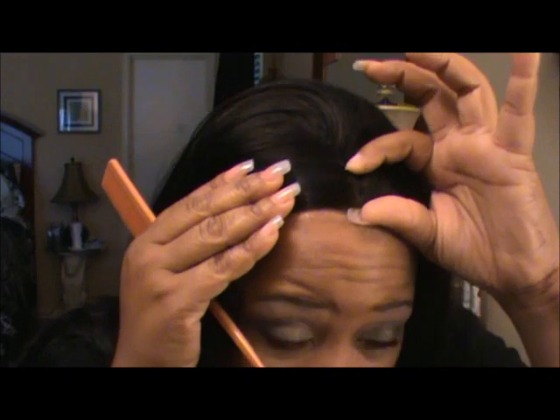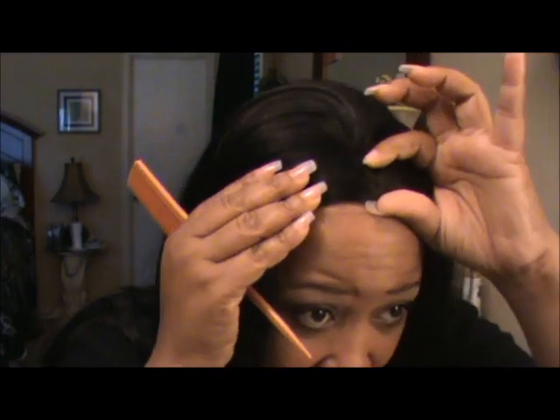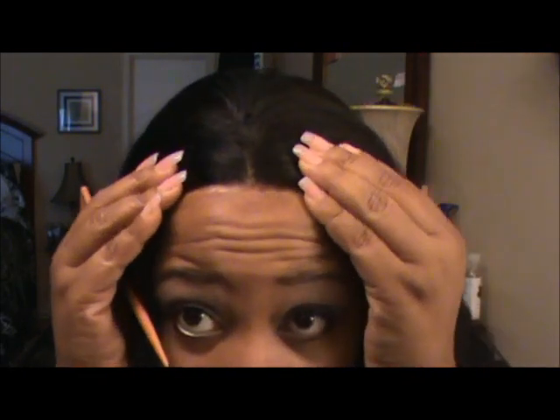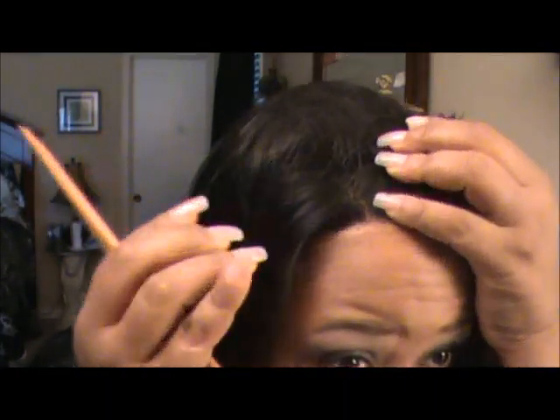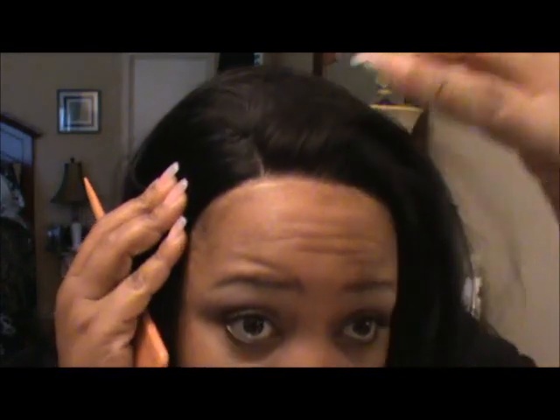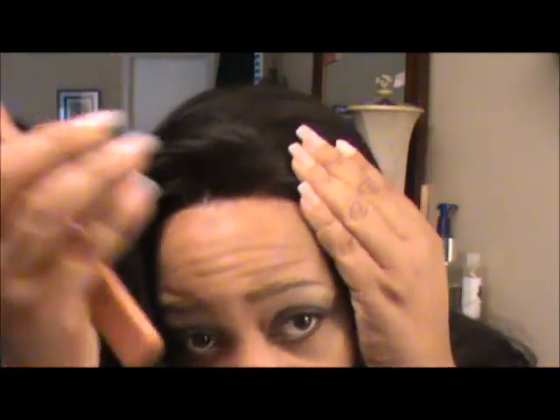There you have about an inch, or just a little bit less, of parting here in the center. Let's see about on the sides if you like to part on the sides — probably about the same amount on the sides. Let me try the other one to make sure — yeah, pretty much the same thing.